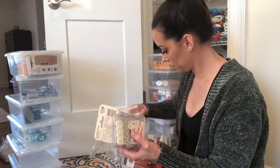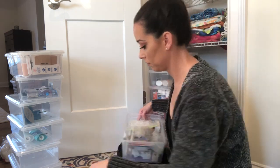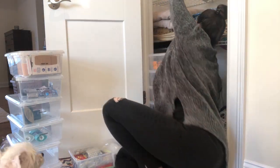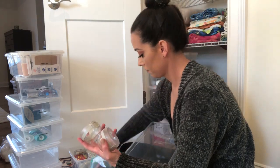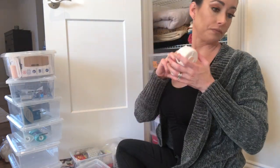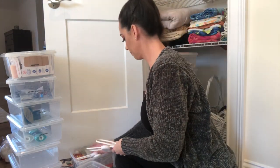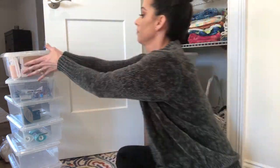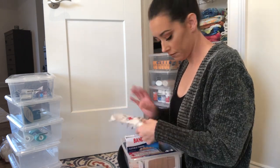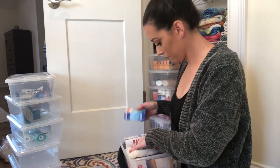I like to keep a bin for a screwdriver and some safety tools — things like outlet covers for my daughter, command strips, stuff like that — so I keep them upstairs in the closet where they're easy to access. We also like to keep a bin for a first aid kit upstairs in the closet so that everyone knows where it's at. If you need band-aids or anything first aid related, you know exactly where to go.